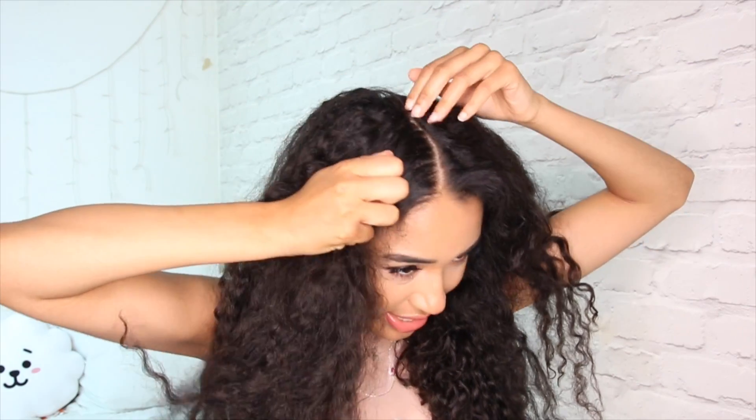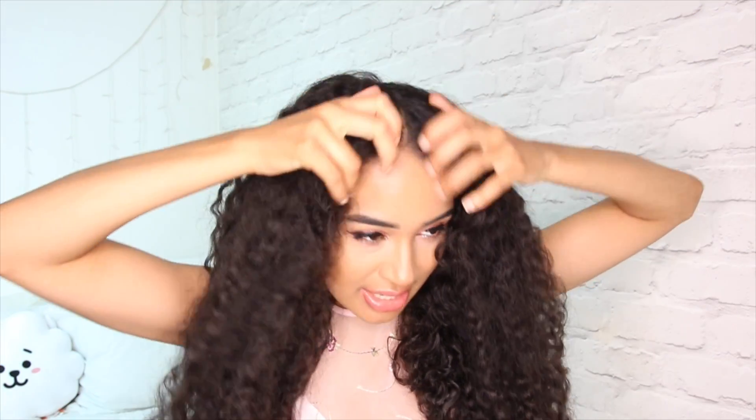First things first, you're gonna want to part your hair — I'm just gonna part mine right down the middle. I actually washed my hair yesterday and didn't really put much product on it, so my hair detangles really easily. It's not clumped into curls or anything, it's just loose, so it just separates really easily. That's why I did that.